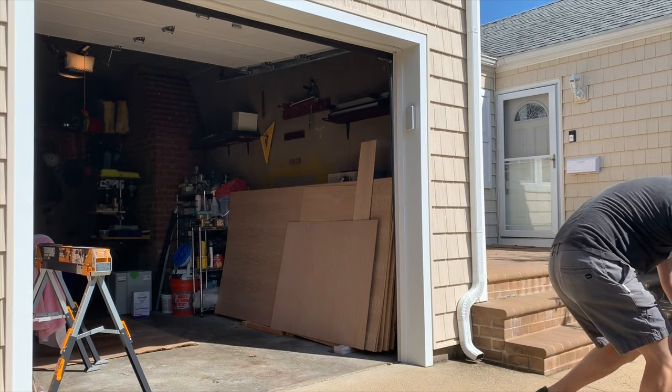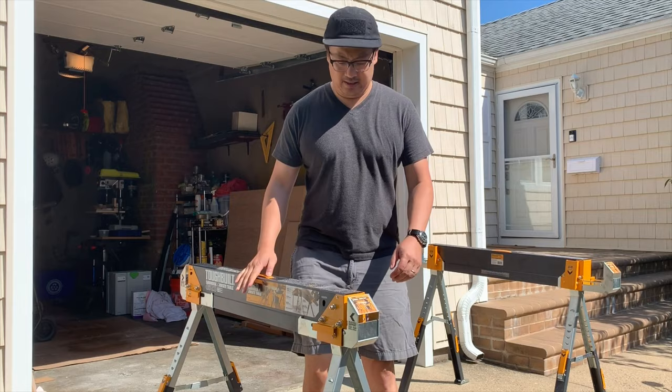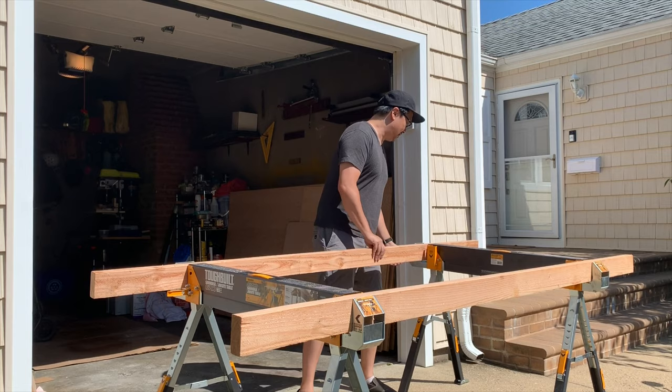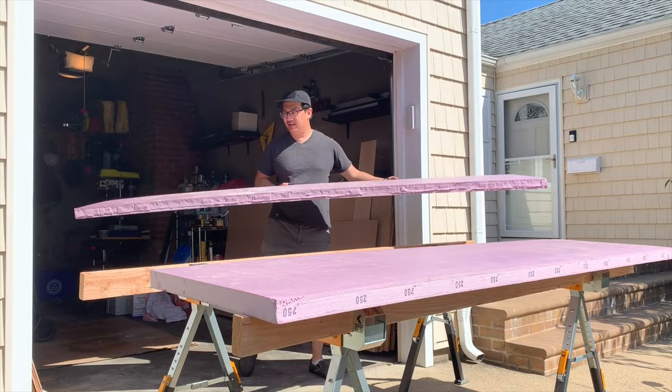Check out these new sawhorses — I think these are one of the coolest sawhorses and I don't know how I lived without these. I just put these two-by-fours on either side and these sawhorses convert to a new work table. It's so much better because I cut down so much plywood and now I have the ability to do it standing up, not on the ground bent over.